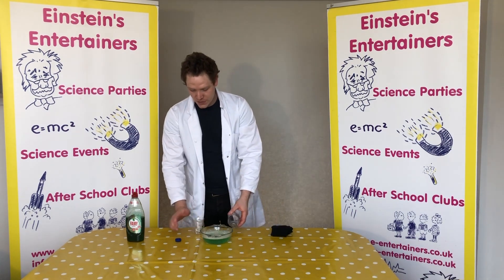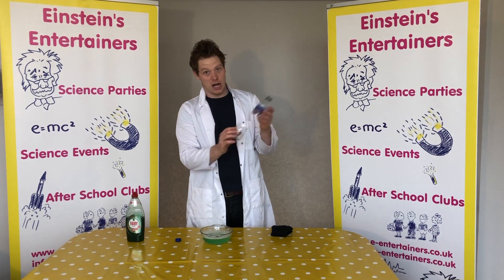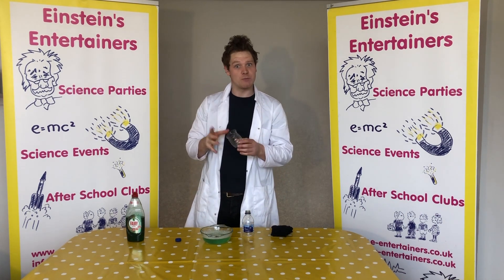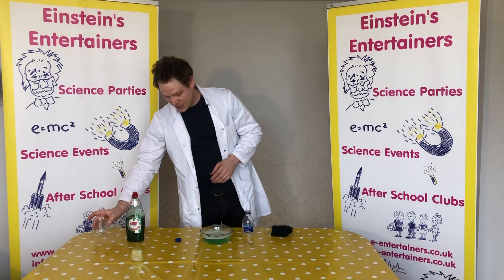First of all, you want to cut your plastic bottle in half. With the bottom bit of the bottle, you could use this for one of the experiments we did a couple of days ago — the cloud experiment. So you might want to keep that and try our cloud experiment.